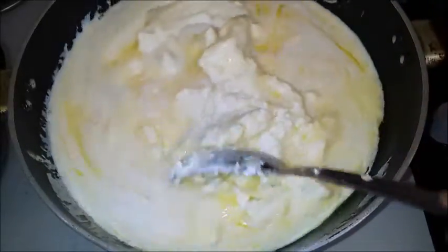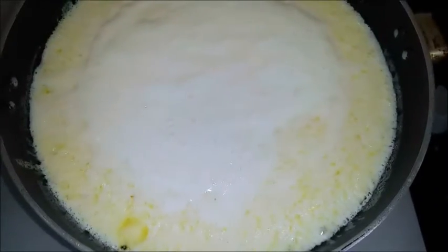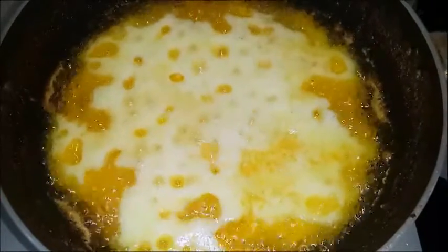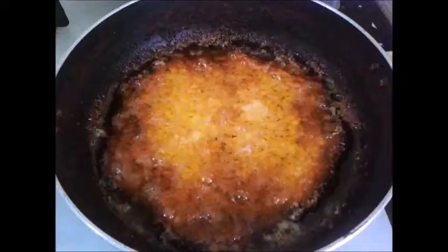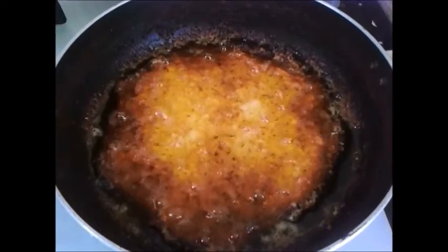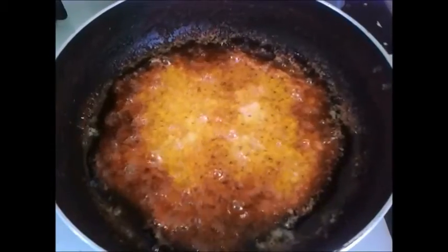This process takes time and depends on the quantity of butter. As it cooks, the milk solids will slowly settle to the bottom and the liquid will become thinner and clearer. Use a strainer to skim any residues, then store in a glass or steel container. Ensure it is completely cool before you close the lid.